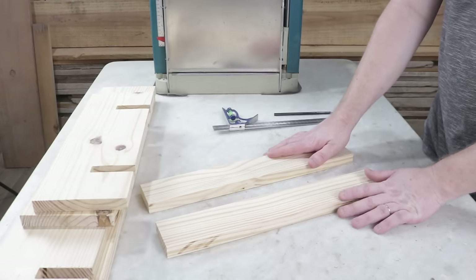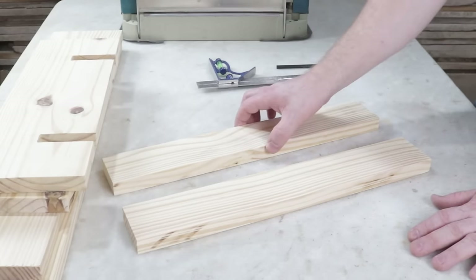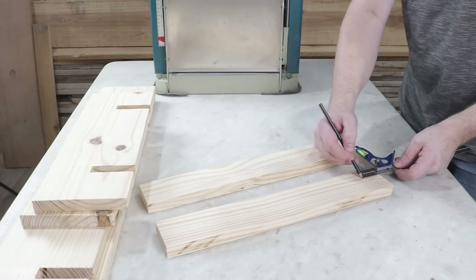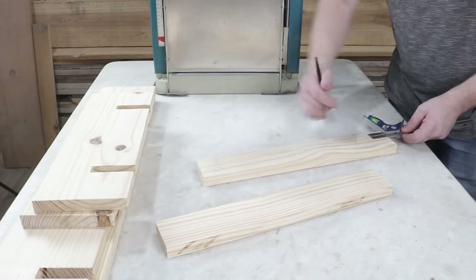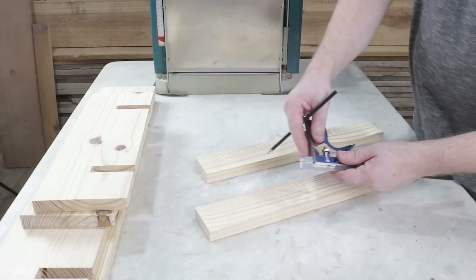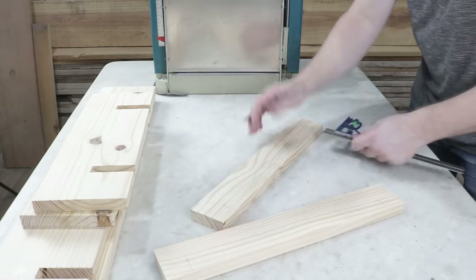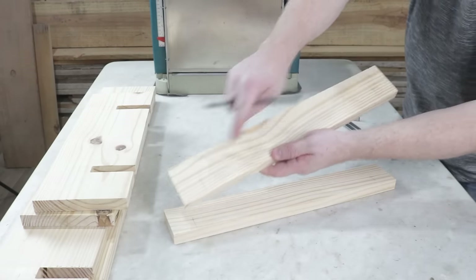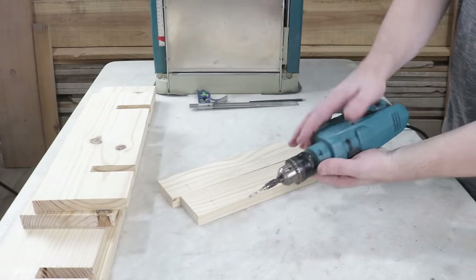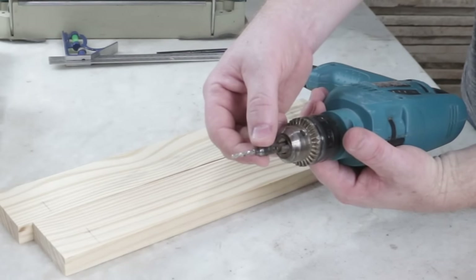In the next step, I'll make markings on the two parts measuring 45 by 7 cm. I've set it at 4 cm and will mark on both ends, on all of them. I've changed it to 2.5 cm and will mark in the opposite direction. You can see the markings are more toward one side. Here, I'll drill using the hand drill and this 3.5 mm drill bit. The countersink part is 10 mm.